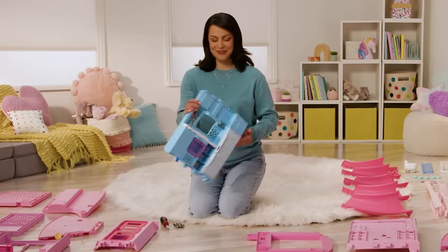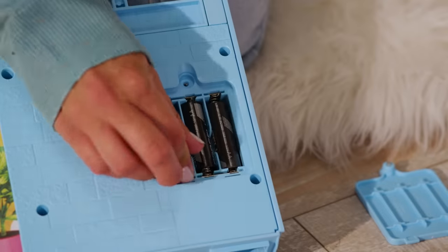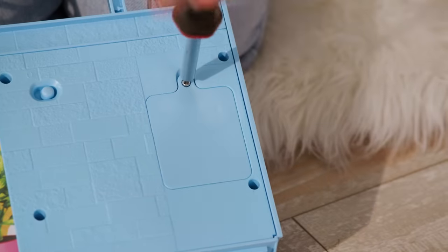This is where the batteries go. Unscrew the battery door, now place the three batteries inside, then replace the door and screw shut.